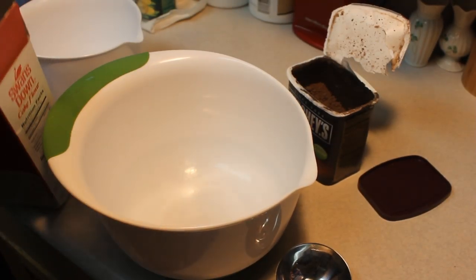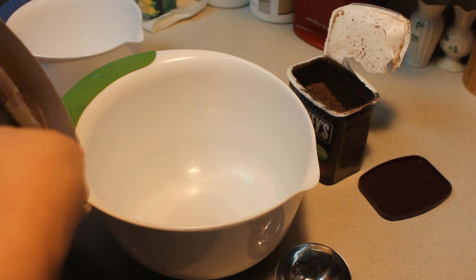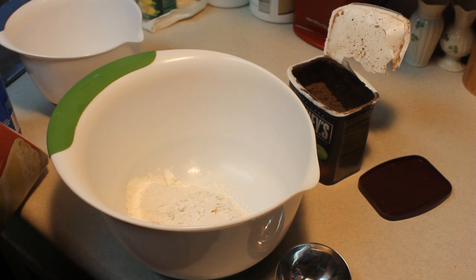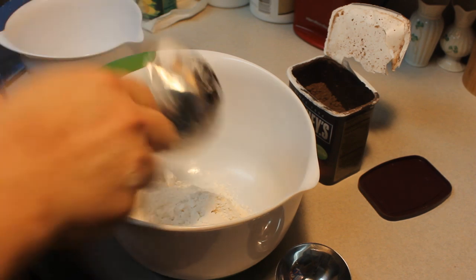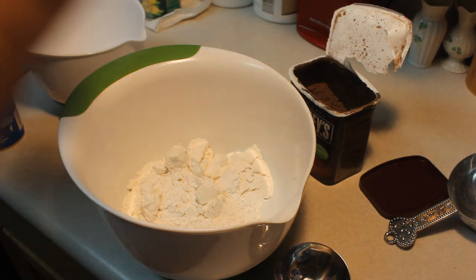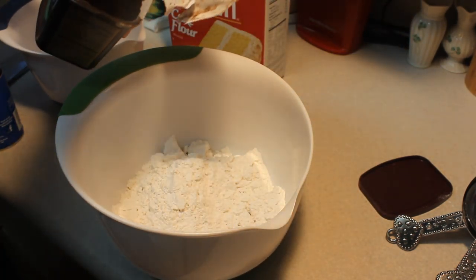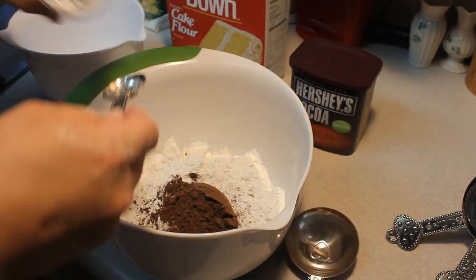In a medium size bowl we're going to put in two and a half cups of cake flour. If you don't have cake flour, I have a substitute recipe up where you can make your own. Then we're going to add in a teaspoon of salt and a quarter cup of baking cocoa.